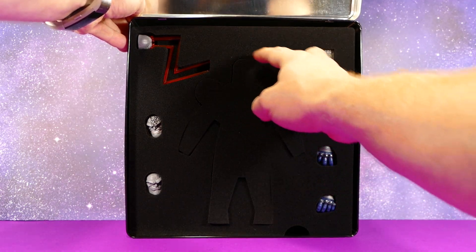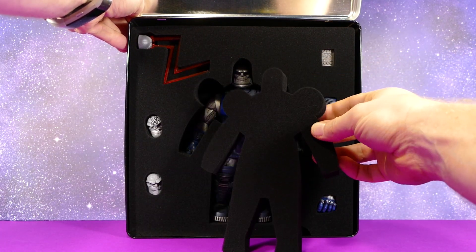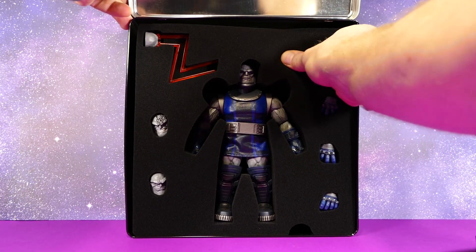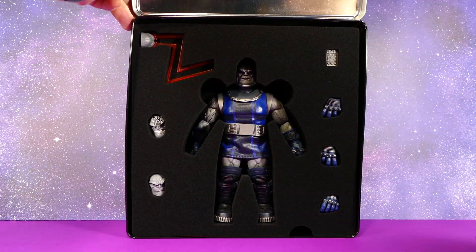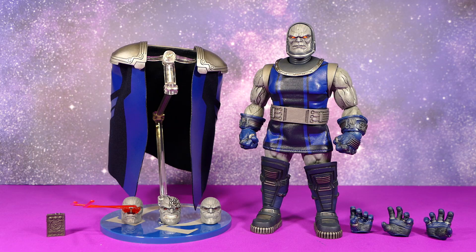Once you pull back the foam you can see the extra heads on this side, three of the extra hands, his Mother Box, and then a foam cutout with Darkseid behind it. They really wanted to make sure the figure didn't get damaged in shipping — it's encased in soft foam. It looks like he's in the Source Wall. Under the first layer of foam you get his cloak, the Omega stand, the arm, and the batteries.